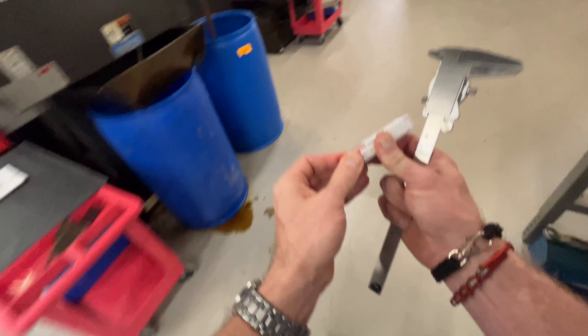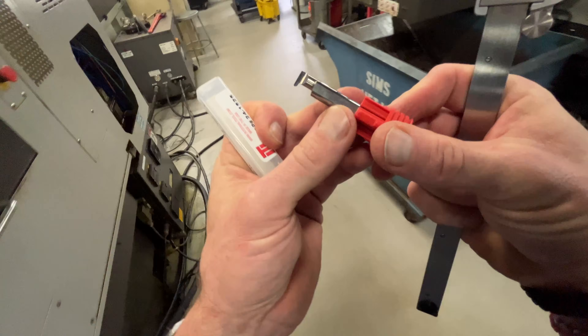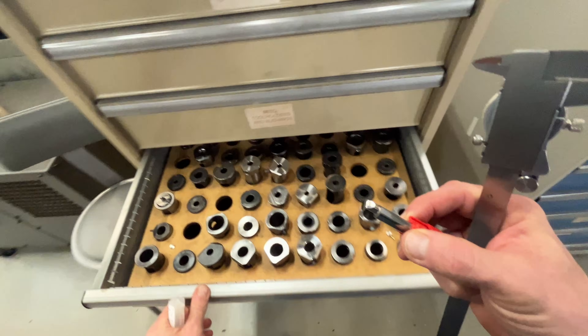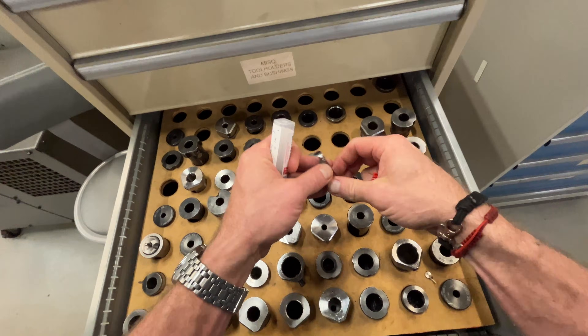I found a 062 ID groover — we have an ID groove that we need to make. I use these solid carbide ID groovers. Same thing, we need a bushing for it, though we don't really have to worry about cooling through for this one.